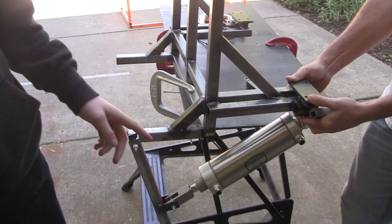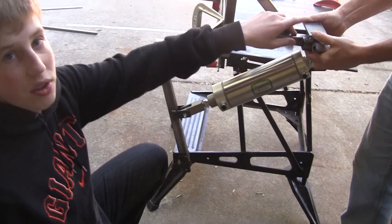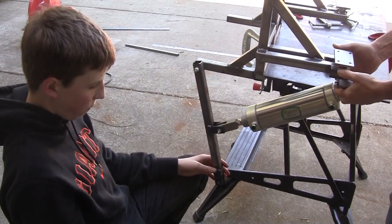Over here is basically where the hip actuation is going to attach. It's from the same point as where the shoulder piston attaches, except from here it goes to your femur.